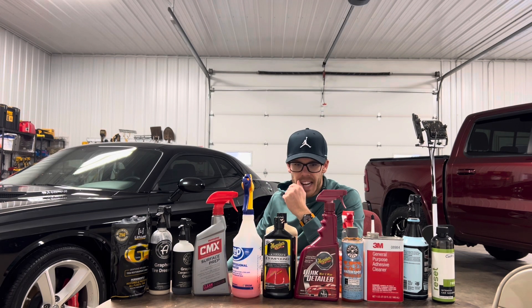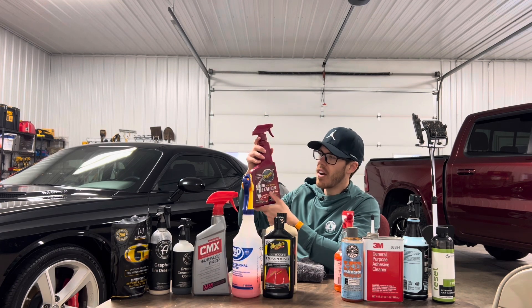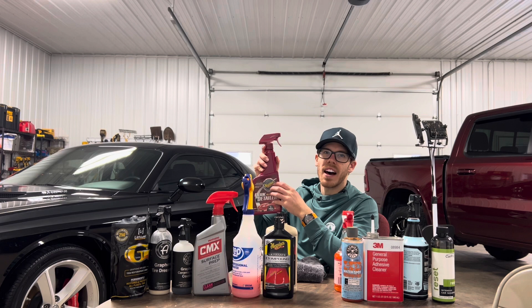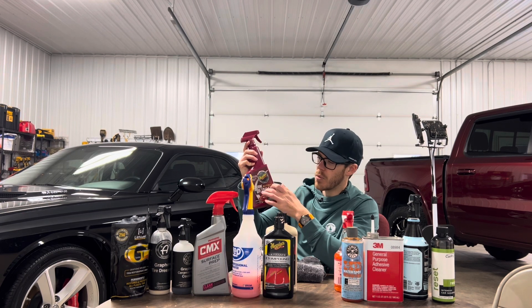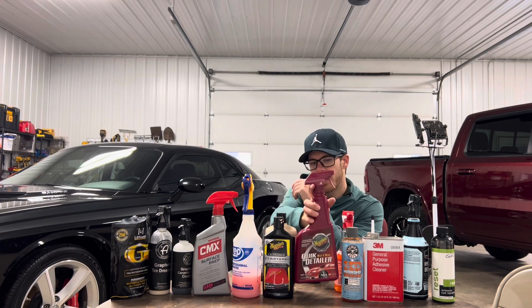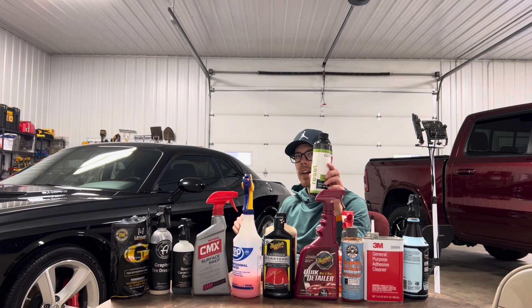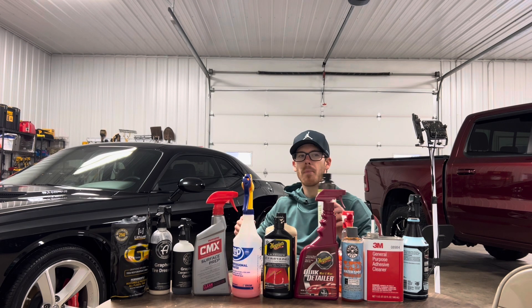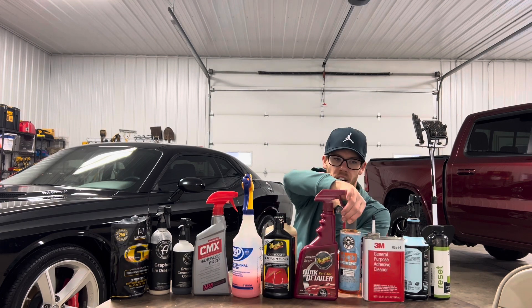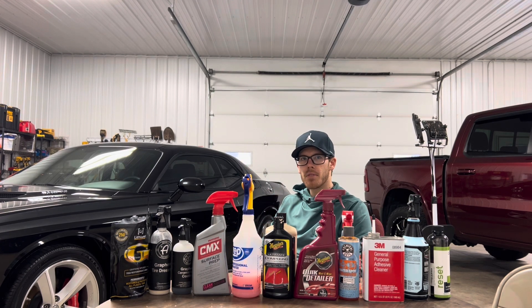After that I re-washed the vehicle. I have a quick mist and wipe detailer bottle filled with Meguiar's Express Wax — I swear by it, it's fantastic. Then I re-washed again with CarPro mixed with Dawn dish soap to make sure I got all the water spot remover and 3M adhesive remover material off the vehicle. At that point it was time to get into the nitty gritty.